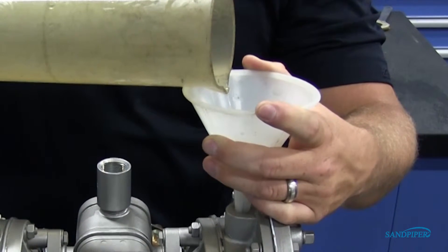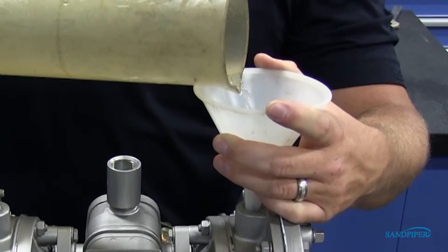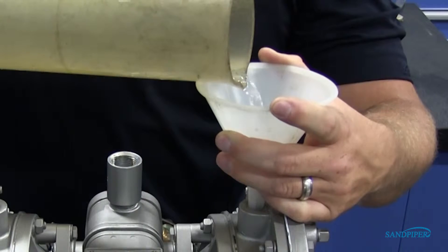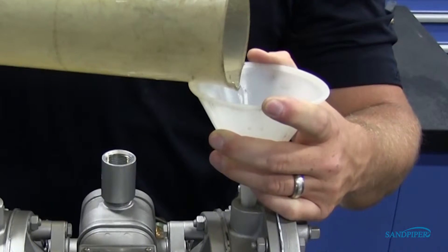Pour the correct amount of liquid into the reservoir. It is important that the exact amount of fluid is used. Refer to your service and operating manual for fluid amounts. Too little or too much fluid can cause premature diaphragm failure and erratic pumping.